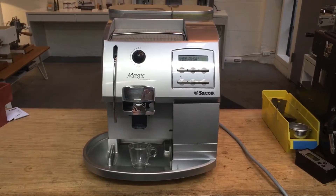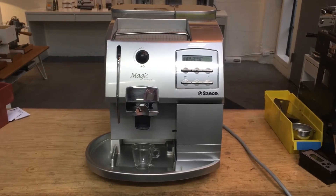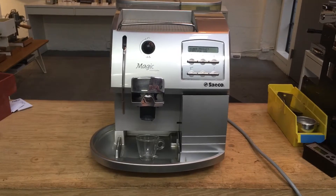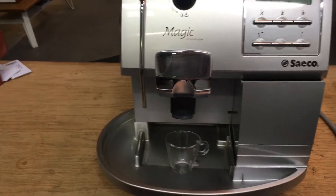Hi everyone, and welcome back to Cannon Coffee. Here at the Saeco Magic Comfort Plus, this machine was brought in because it had an intermittent leak. The customer described that the leak was coming out the side under the tray — too much water in the tray.